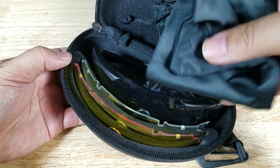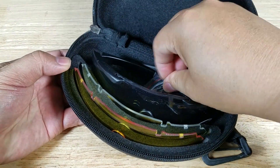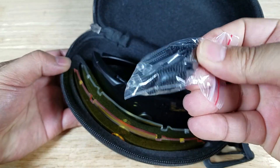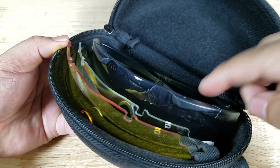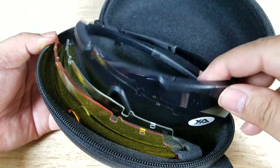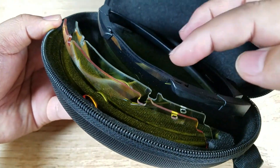On the inside, you have a soft carry case that doubles as a lens cleaner. There's a carry cord so you can hang it around your neck — I would just use this in case of emergency. And of course, you have your pair of sunglasses. This is the black frame, which also comes in green and khaki. That's the smoke color there. You have your clear lens and then your high-vis yellow.